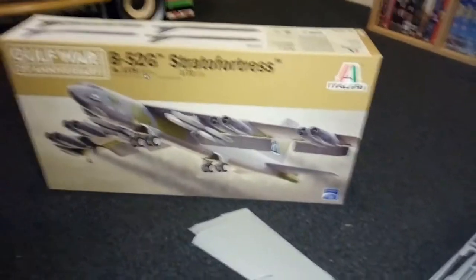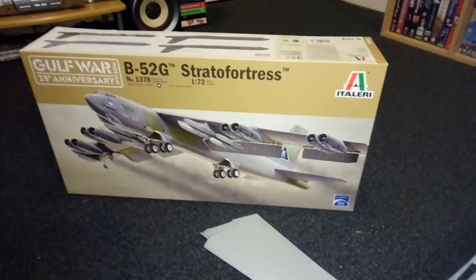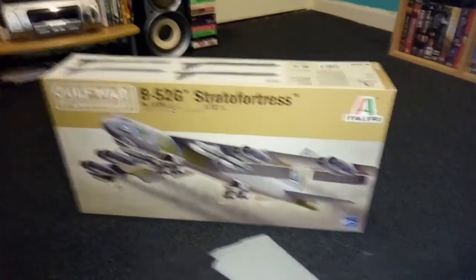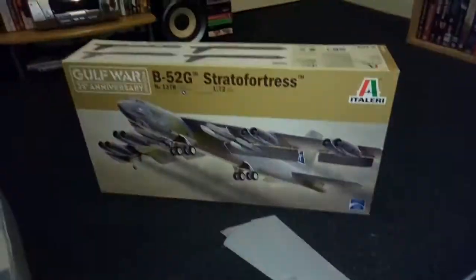Hi guys, how are you all doing? This is MJ2Reviews, bringing the best in model kit reviews. Hope you're all keeping great. Today I've actually started the B52, so this is going to be the progress review part one.